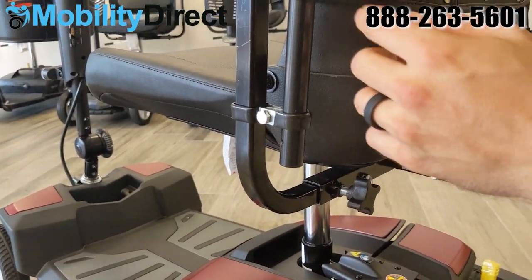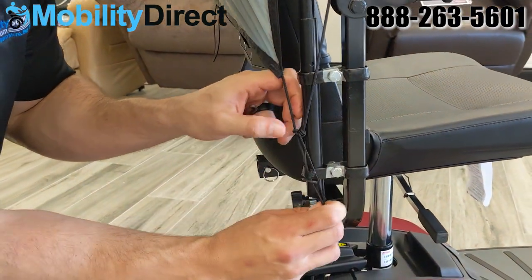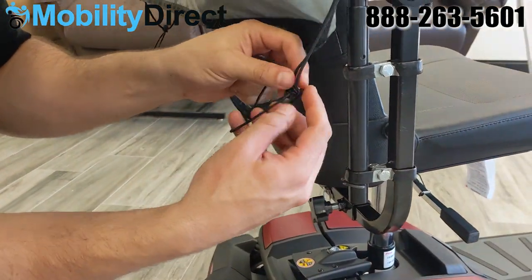That's going to allow the frame to move up and down, and it's going to create a stopping point with that piece of wire.